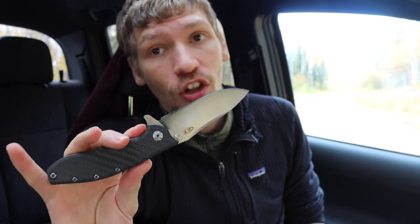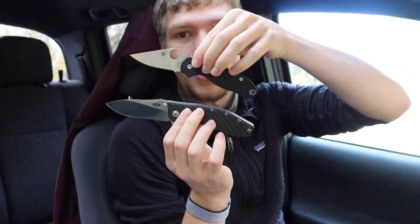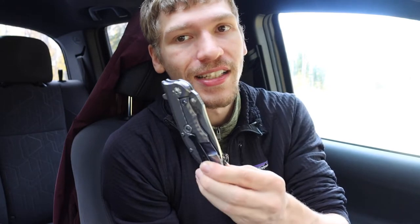These are a little bit on the bigger side. In comparison to the Para 3 we just keep getting bigger as the expense goes up. The ZT 0562 is a good bit bigger than the Pilar, but it is still a really nice knife. For classy knives or a dressed-up situation, it would be hard to go wrong with.